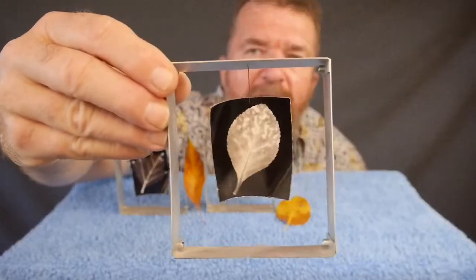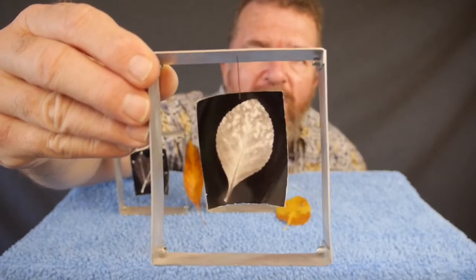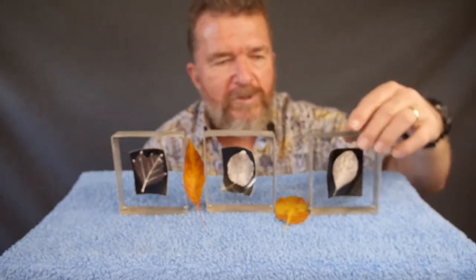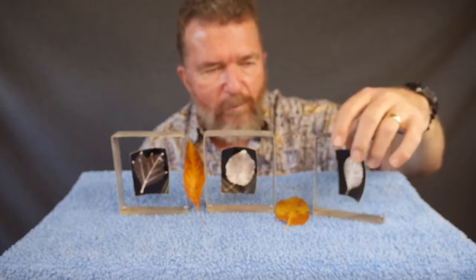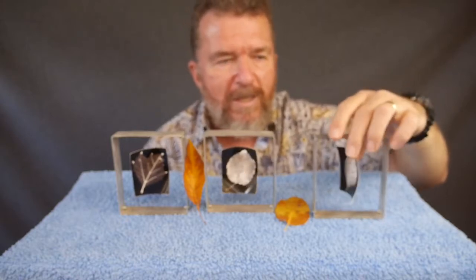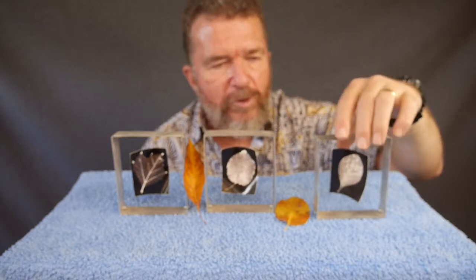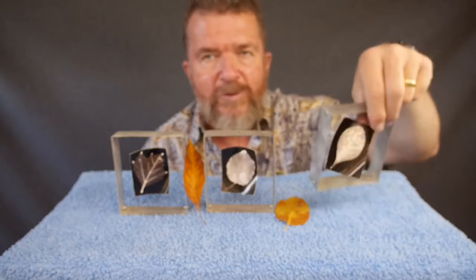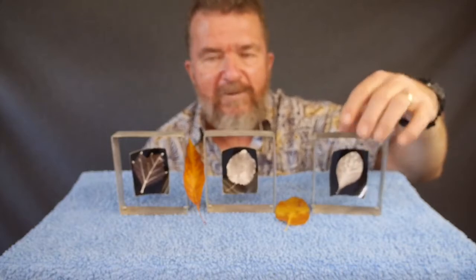These are silver gelatin black and white contact prints — photograms of leaves. This is kind of an accidental discovery: I'm using fiber-based paper, and as you may know, when you dry fiber-based paper without keeping it flat against glass it's going to curl when it dries. When you make these contact prints of leaves, it's actually cool that they curl, because the curl of the paper kind of matches the shape of the leaf.